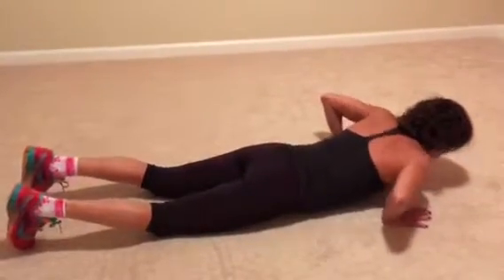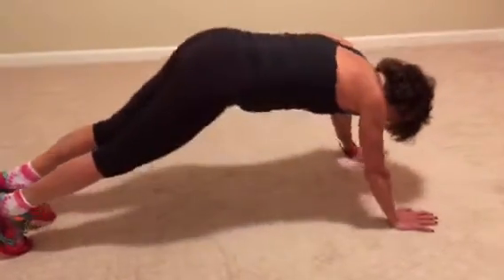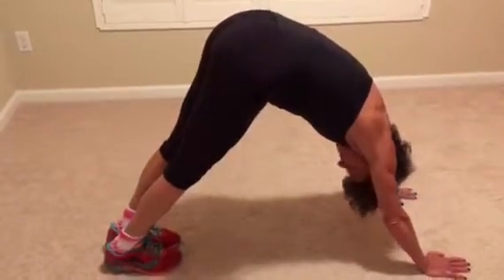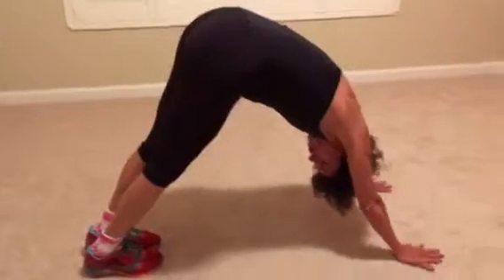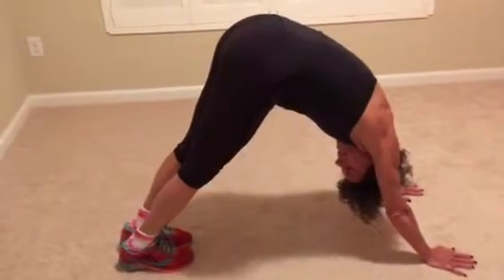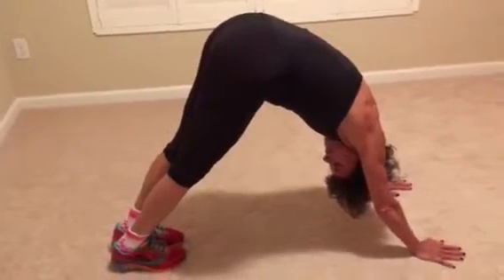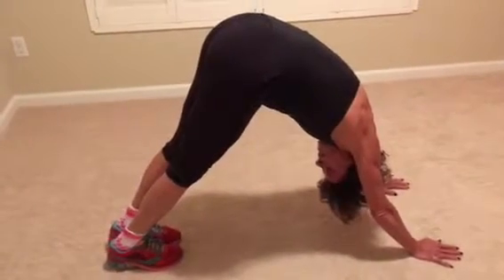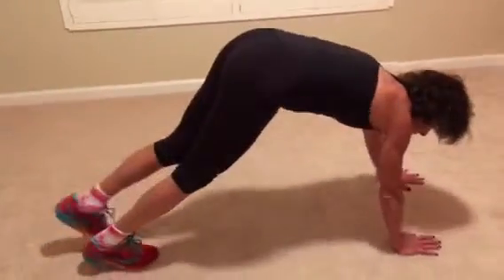Then take it right up and get into a little bit of a pike, walk your hands in, and get a nice stretch down your calves, pushing your body through. Hold that — getting a nice stretch. Then walk it back out.